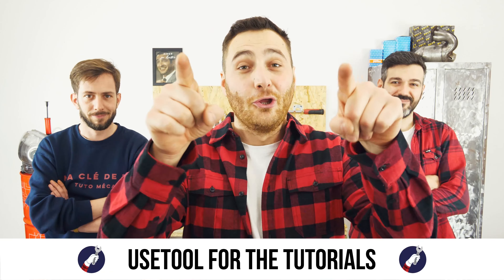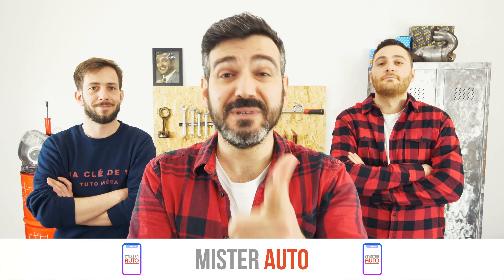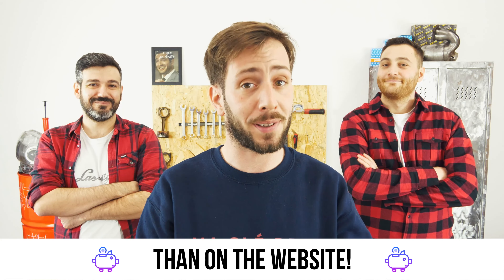Ready to open the hood? Use our tool for the tutorials. And for car parts, the right idea is the Mr. Auto app — easy, fast, and with better prices than on the website.